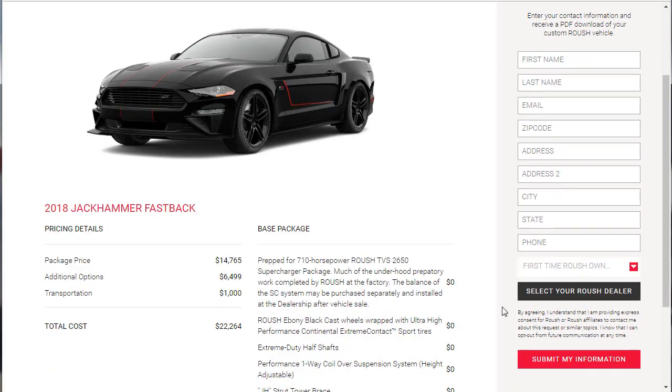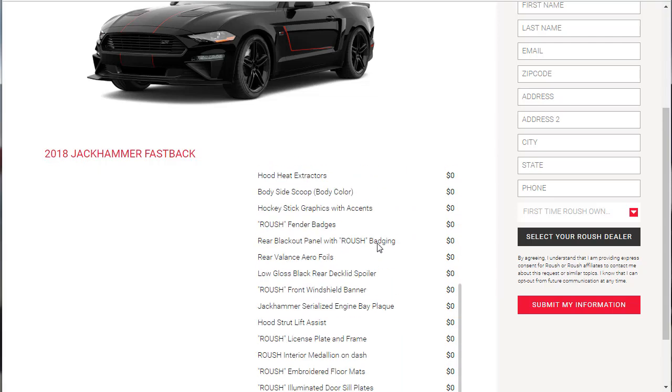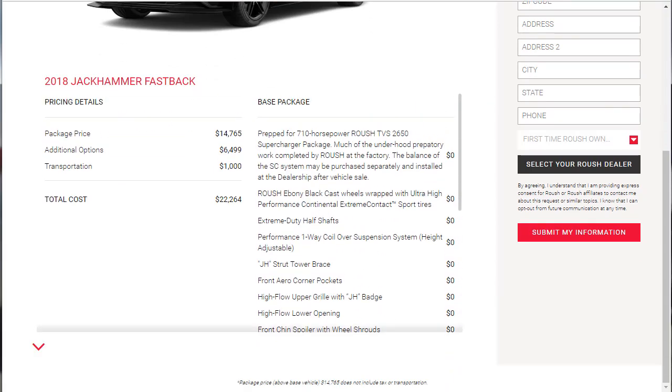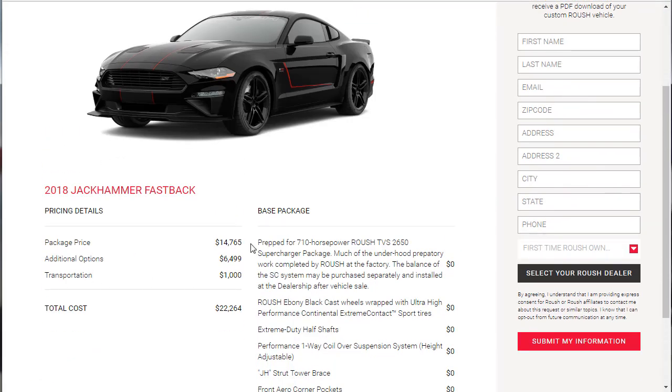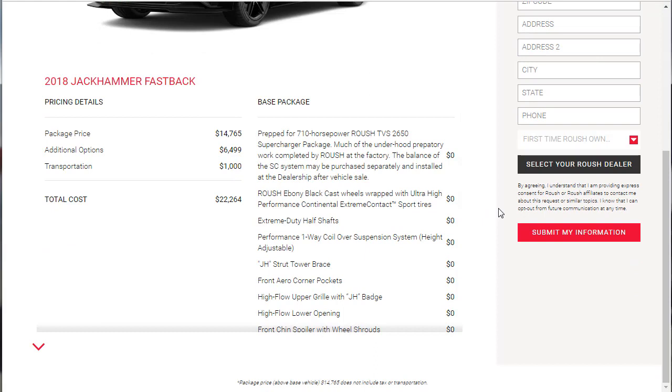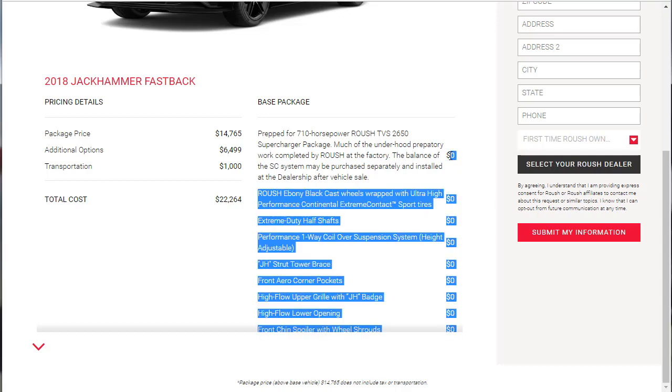That's it for options. I'll put together a PDF for you with this information — a download link will be in the description. The base package was $14,000, we put $6,500 in options on the car, transportation costs $1,000, for a total of $22,264. The car comes prepped for the 710-horsepower supercharger, and the dealer installs the rest of the system if you're buying new. If you're adding it later, that's about $7,000 more — roughly $30,000 total.